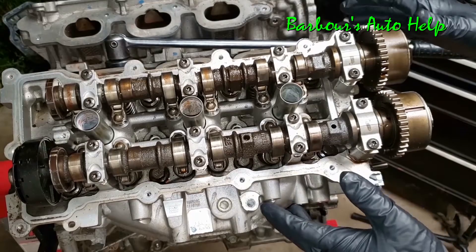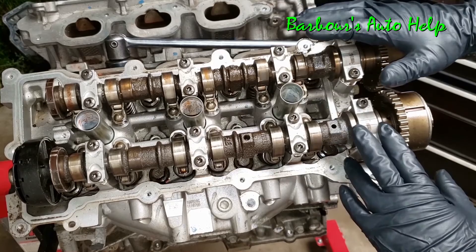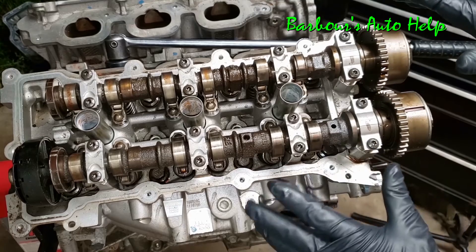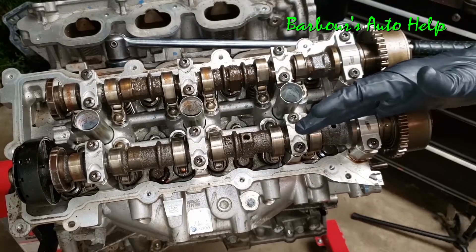For the purposes of this video I'm just going to be concerning ourselves with the right side cylinder head. The same thing goes for the left side, so all of this that I'm going to show you here applies to the other side too. This is a dual overhead cam engine, so it has two cams per cylinder head — an intake cam and an exhaust cam.